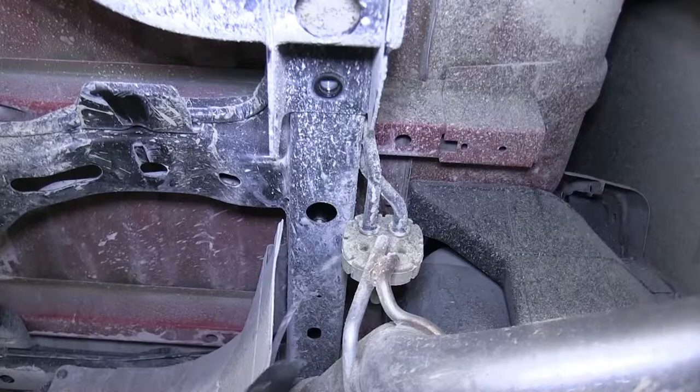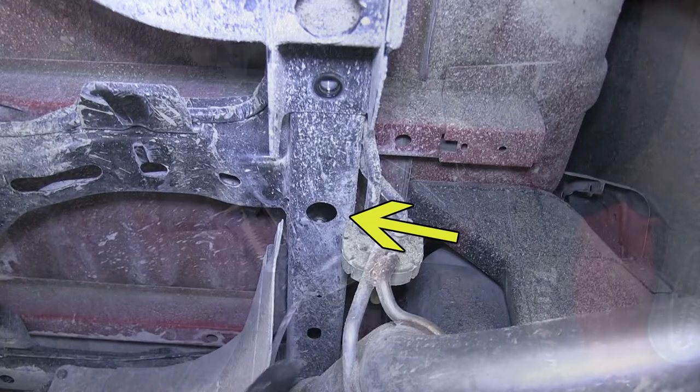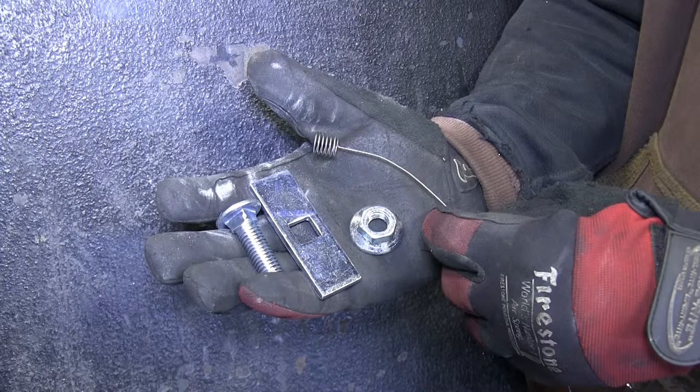Our forward attachment point on the frame rail will be the open hole here where we'll feed hardware into the frame. For our forward attachment point, we'll be using the half inch carriage bolt, smaller half inch spacer block, along with the half inch pull wire to pull it into position, and then a half inch flange nut to secure the hitch.